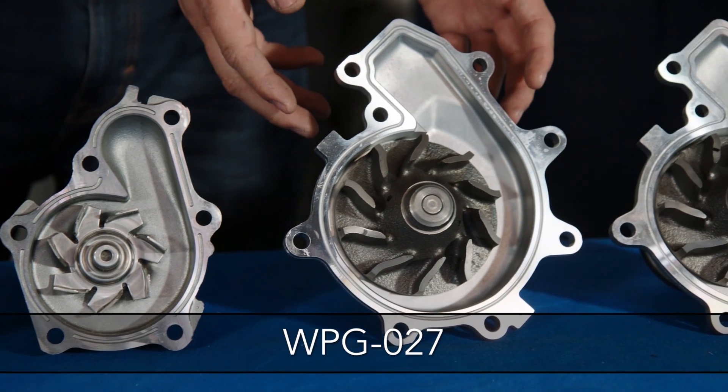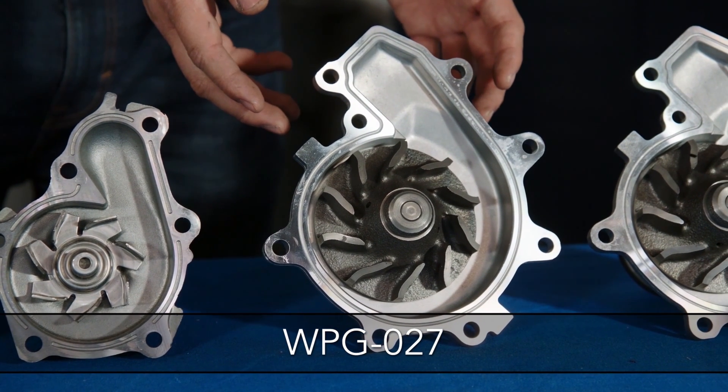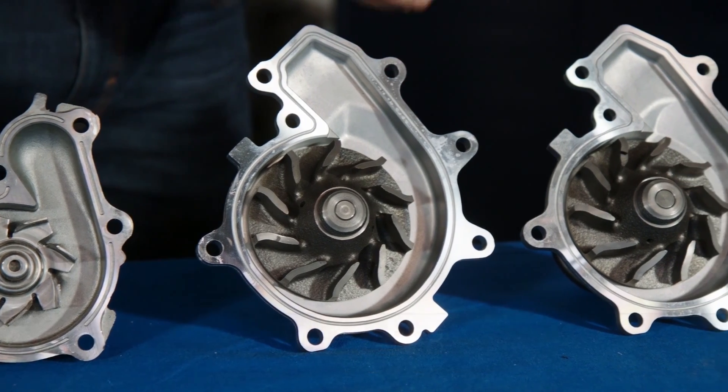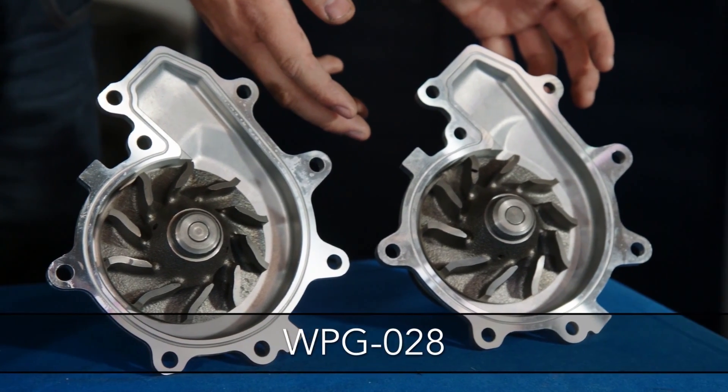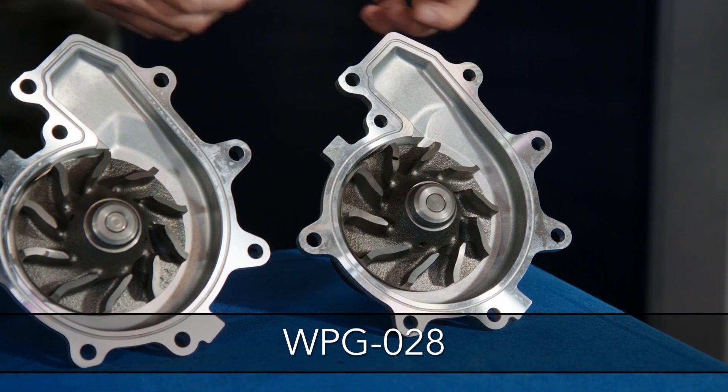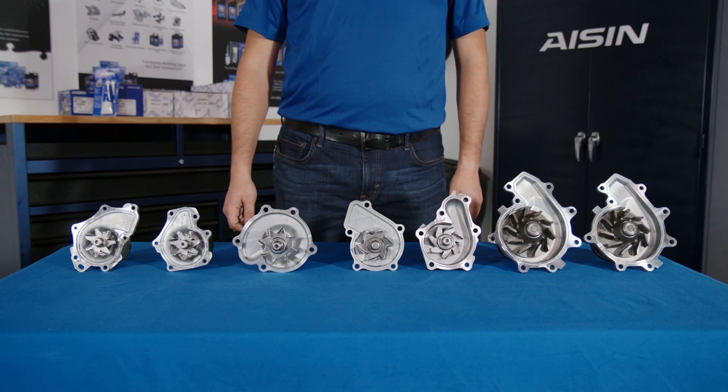The WPG027 fits Chevrolet, GMC, and Isuzu medium-duty vehicles with the 5.2-litre diesel engine. The WPG028 fits Chevrolet, GMC, and Isuzu medium-duty vehicles with the 4.8-litre diesel engine.